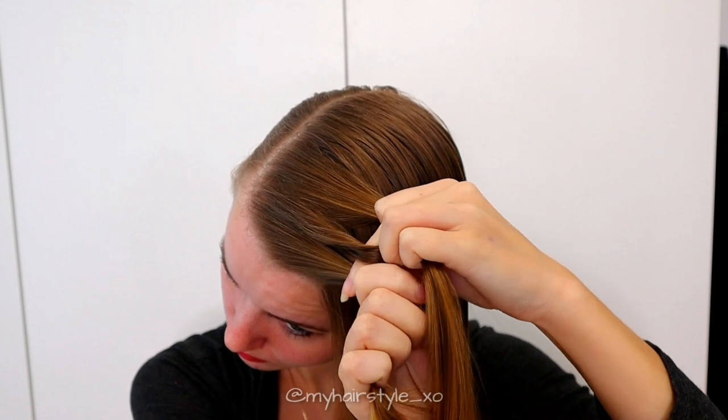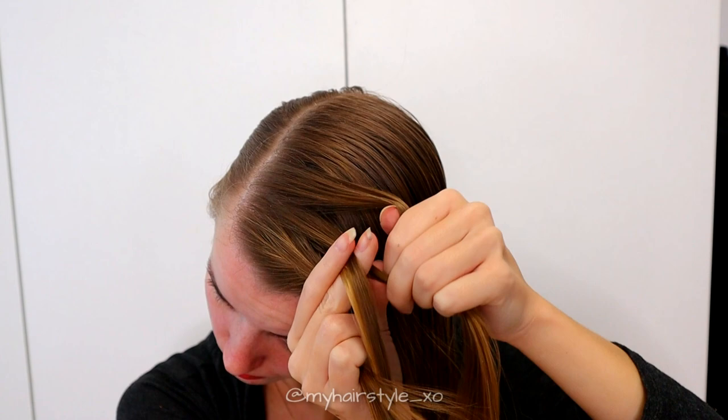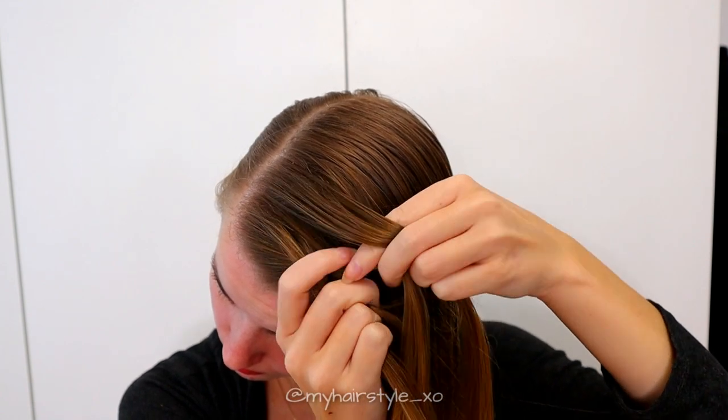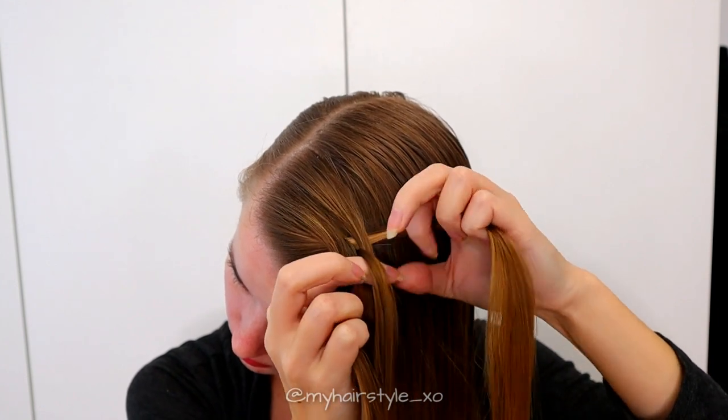I start braiding from the left side and bring the strand under the next, and then over the middle. Then the right strand over and under the middle.